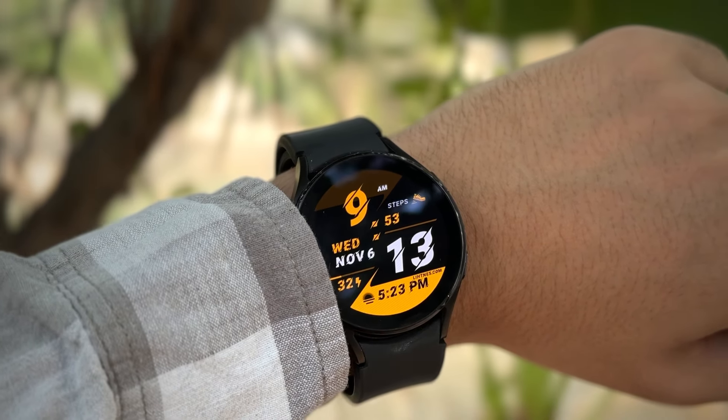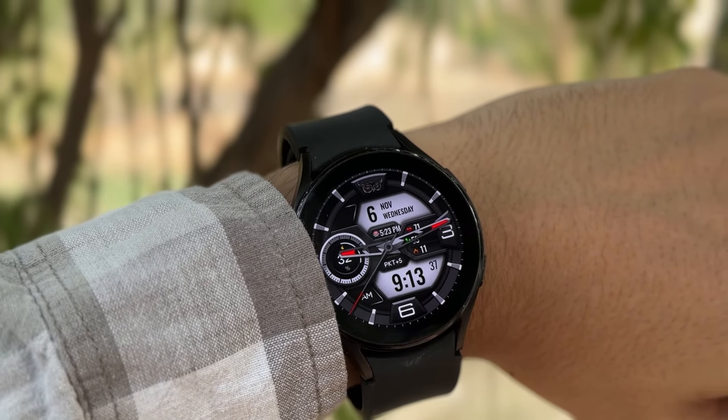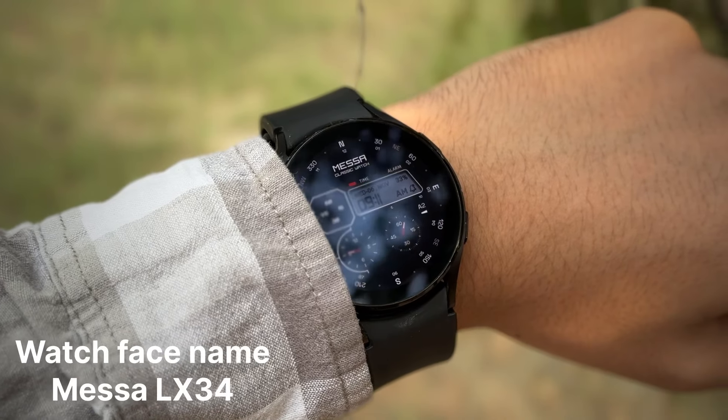Hey, what is up guys, I hope that all of you are doing well. Today in this video I will show you some of the free watch faces that you can try out on your Galaxy Watch.